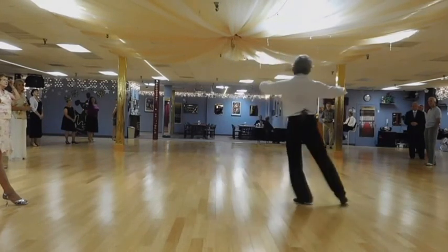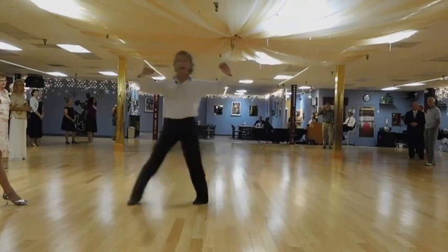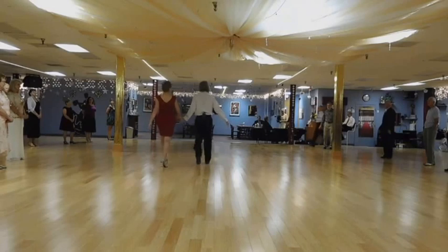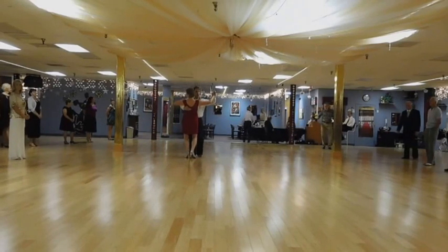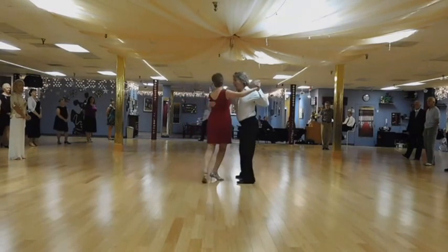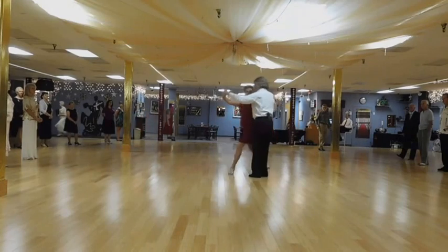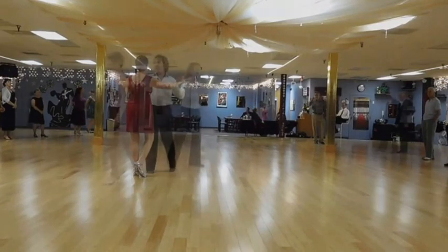So I'll bring her through. She's going to step through, we're going to close and get back into our line of dance. Do that one more time, and then we'll go to the absolute close. Slow, slow, quick, quick, slow, quick, quick, slow, quick, quick, and slow. So now we're in step four — close. She's going to close up here, and tango close.